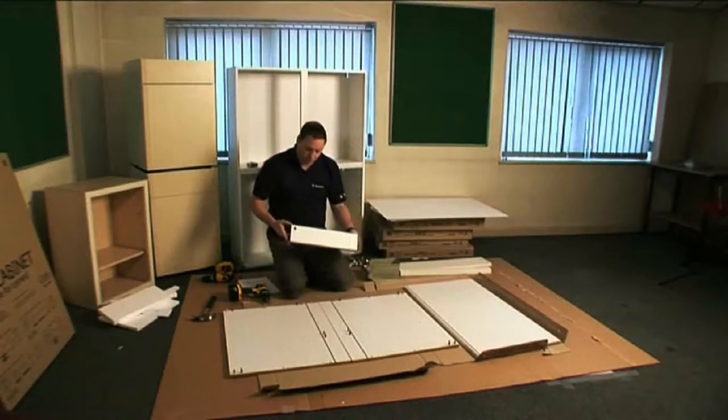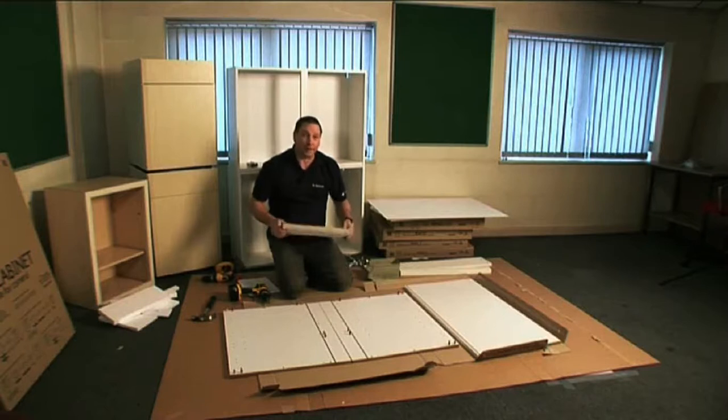This panel is your central draw support rail. You will not need it when fitting a sink into your unit, so it's spare.